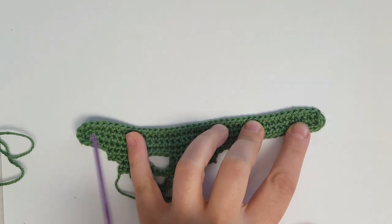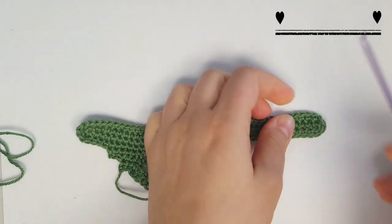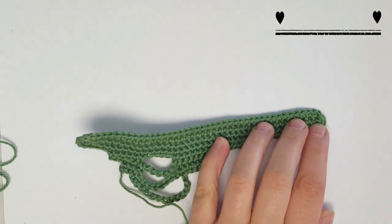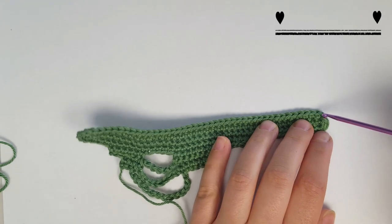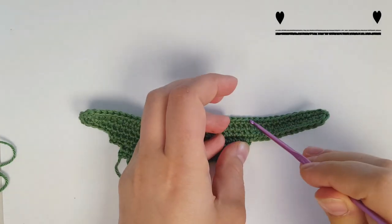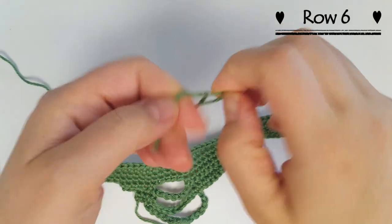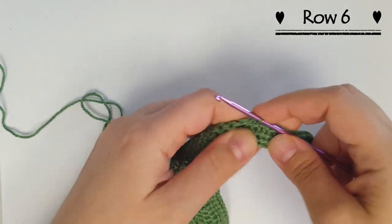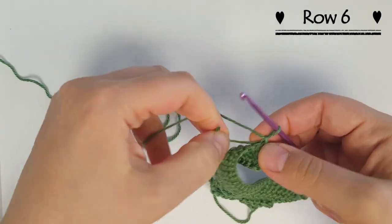Now we're going to work on the other side — the other half of the alligator. We're going to start by counting stitches backwards from the start of our row. You need to count back 13 stitches — that is where we're going to attach the green yarn. So we put our hook through at stitch 13 and attach our yarn and we can start.